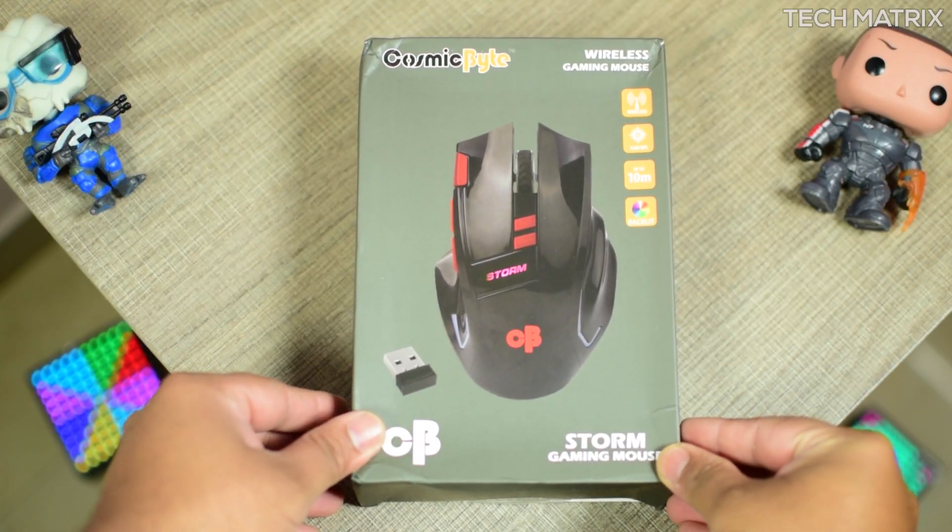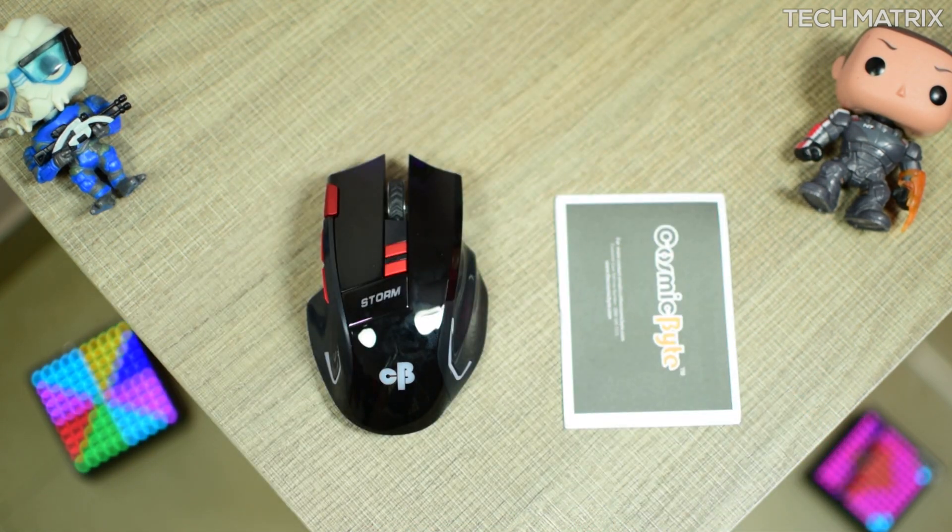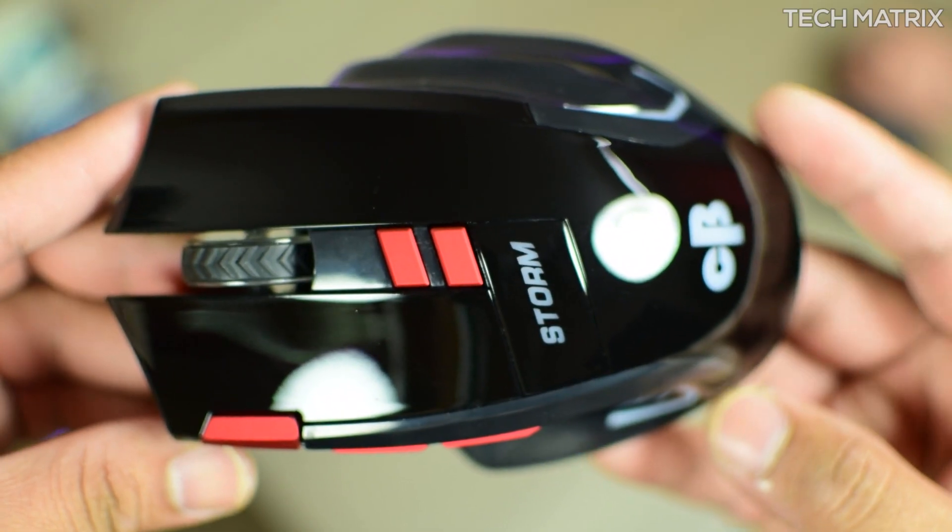The CosmicByte Tom Gaming Mouse costs just 899 INR for India and $12.29 US dollars for the rest of the world. It comes in one color of black and the packaging is pretty good — it comes in a cardboard box. Inside the box you get the mouse, a user guide, and some warranty information.